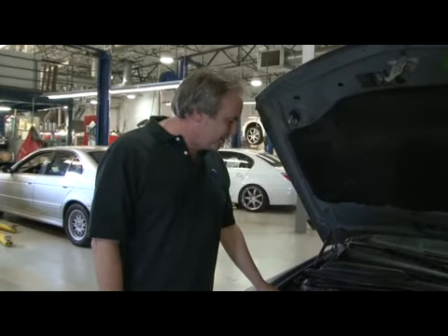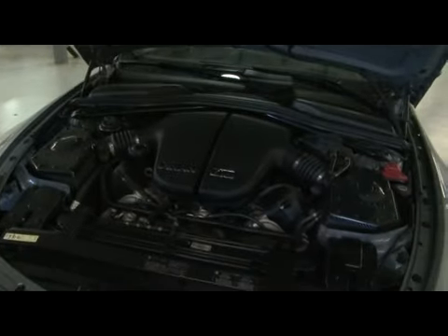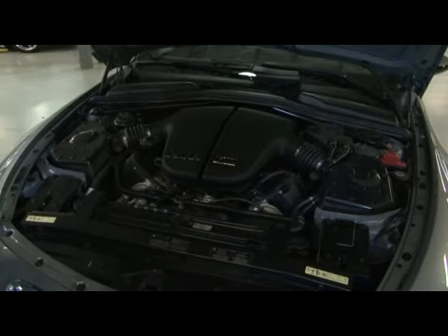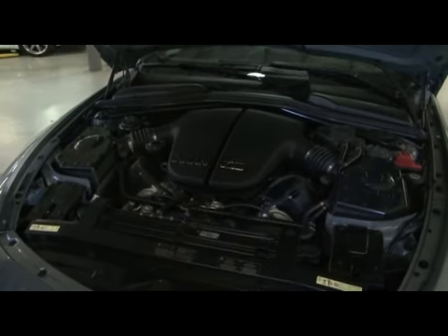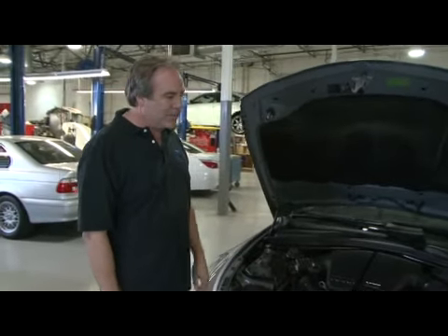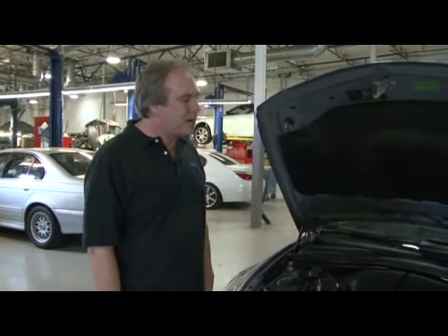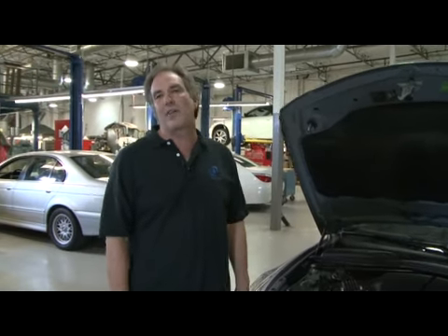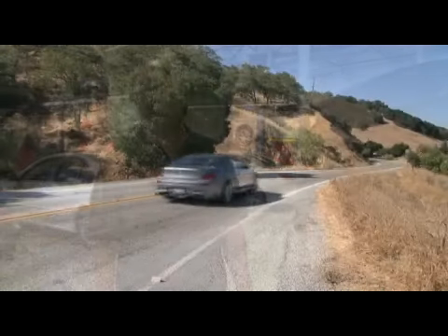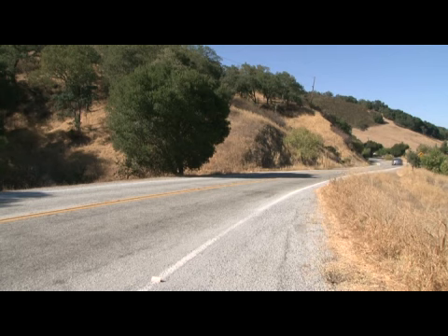It also has Dyno cold air intake, exhaust, throttle bodies — all the Dyno parts that wind up in a Dyno car — as well as a Dyno suspension, wheels and tires, and a Brembo brake system. So a really neat car all the way around. It's at supercar level on the lines of a Ferrari 599 GTB — probably about $100,000 less money than the Ferrari, probably a little faster and more reliable, but on the same level of performance.